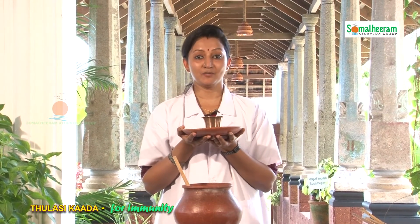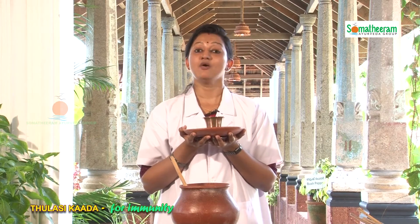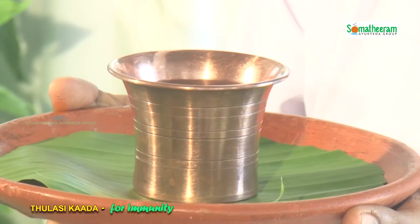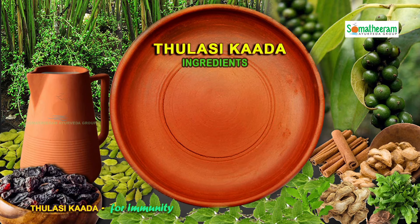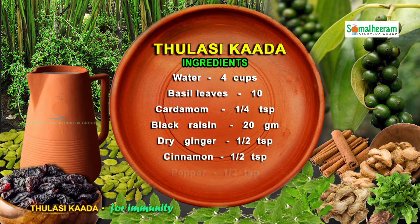This is Tulasi Kada, which is an excellent Ayurvedic ancient Indian home remedy for various respiratory ailments and viral infections. It is an excellent immune booster also. Ingredients of Tulasi Kada: water 4 cups, basil leaves 10 numbers, cardamom 1/4 teaspoon, black raisin 20 grams, dried ginger half teaspoon, cinnamon half teaspoon, and black pepper half teaspoon.